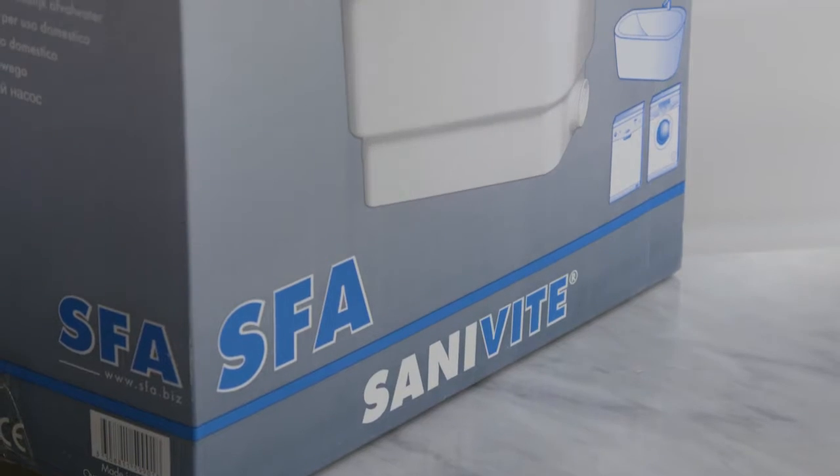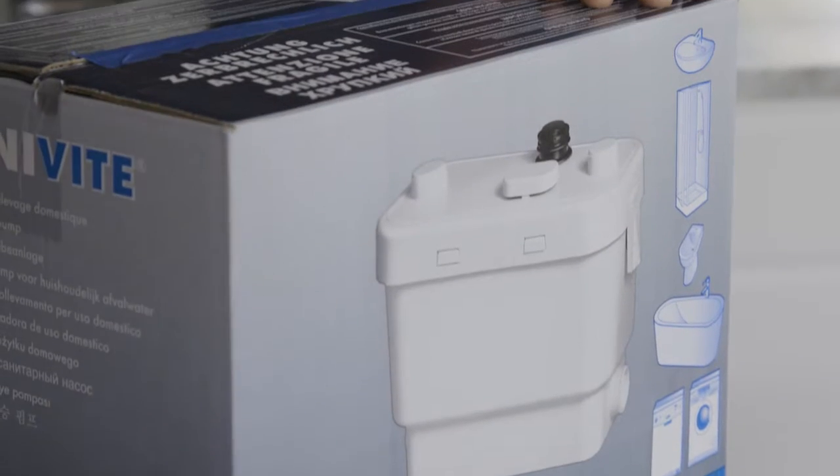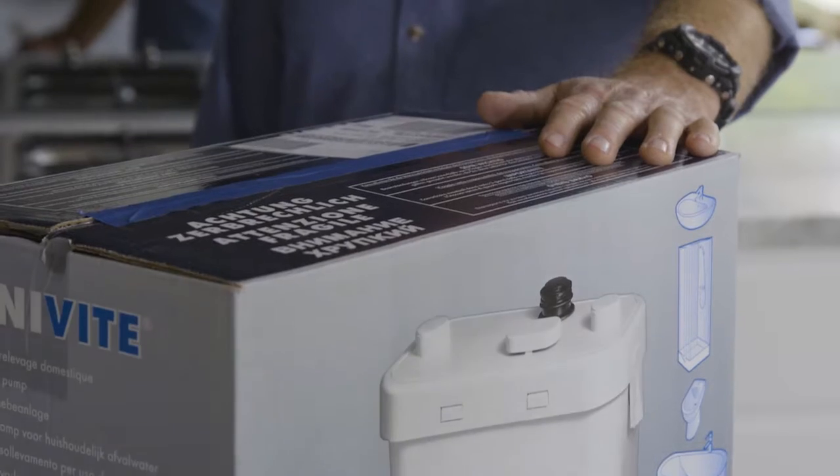This pump is specifically designed to take waste water away from kitchen sinks, laundry tubs, and any fixtures you need to actually get rid of waste water from.